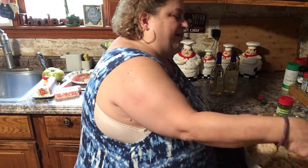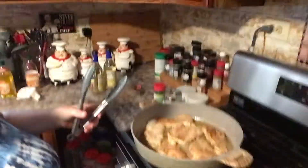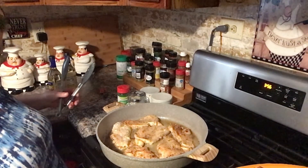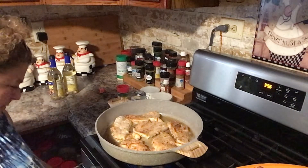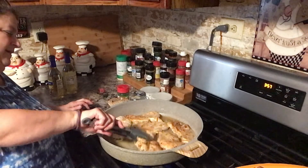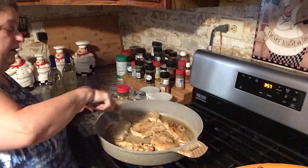This pan here, I always have to keep on the highest flame because it's so non-stick that you have to have the highest flame, otherwise it doesn't give it a brown color. So I'm just moving everything around. And this pan is so big it hardly fits on the burner.